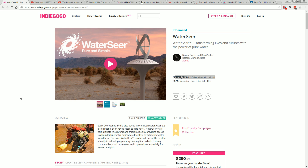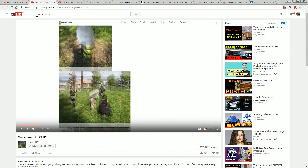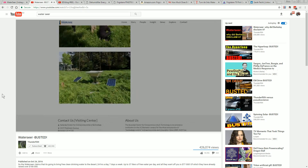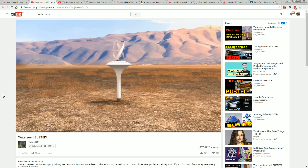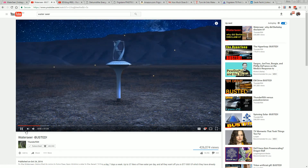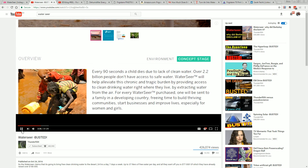I don't want this to turn into a debunking video because Thunderfoot has already completely busted this wide open in many areas which I can't really add much value to. So I'll link in Thunderfoot's debunking video down below — it's very comprehensive, 31 minutes comprehensive.